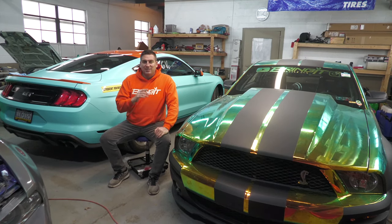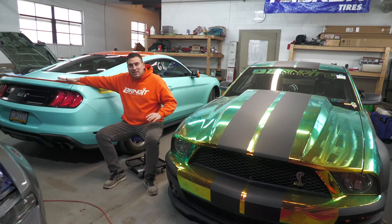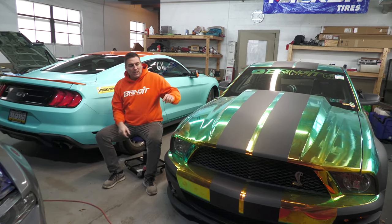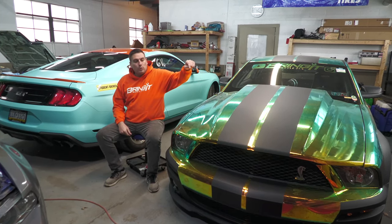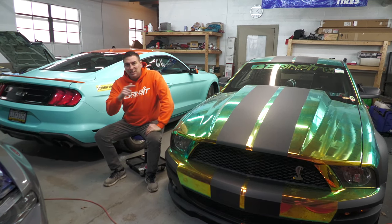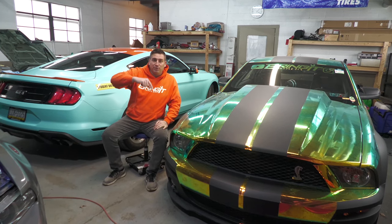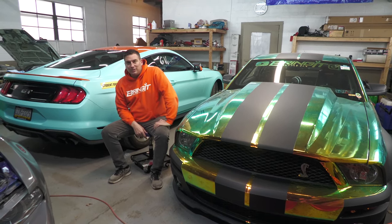I'm going to link a video on this side right here, right under the S550 that you'll probably like, and I'm going to link a playlist for something similar to what you just watched. Please click one of those and click that subscribe button — we need as many subscribers as possible to keep bringing you this awesome content. Thanks for watching, guys, and stay tuned for more action.